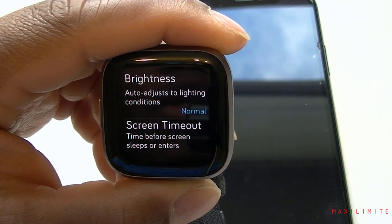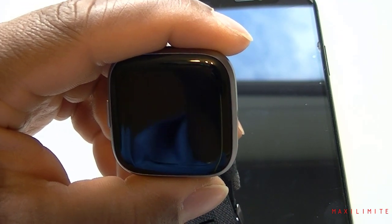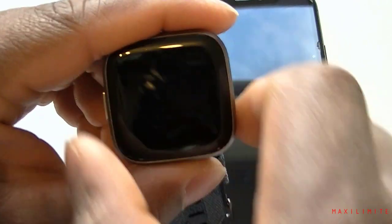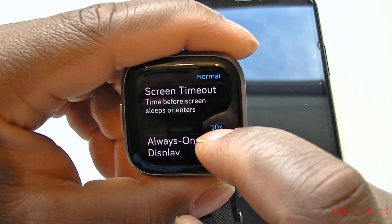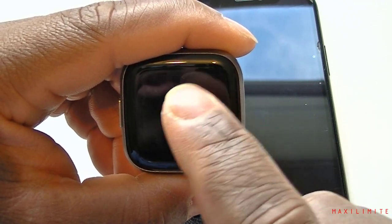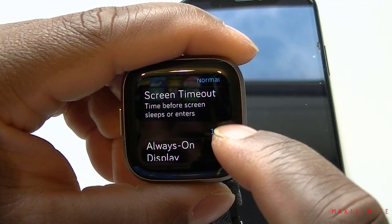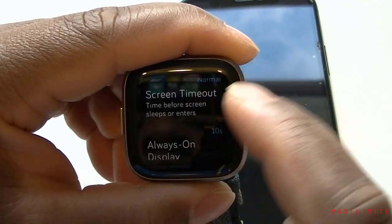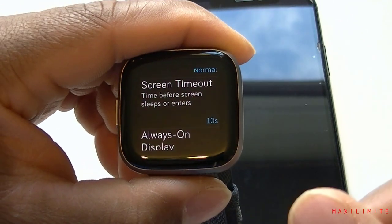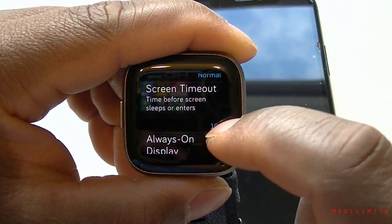In Settings you can adjust the brightness. There's an auto-adjust option that adapts to lighting conditions — when it's too bright it increases brightness, and when it's too dark it decreases it to protect your eyes, which is very good. There's also screen timeout — how long before the screen sleeps. You can increase or decrease it. Ten seconds is the default but it feels too short sometimes; if you're thinking about what to do the screen goes off. Maybe keep it at 20 or 30 seconds.